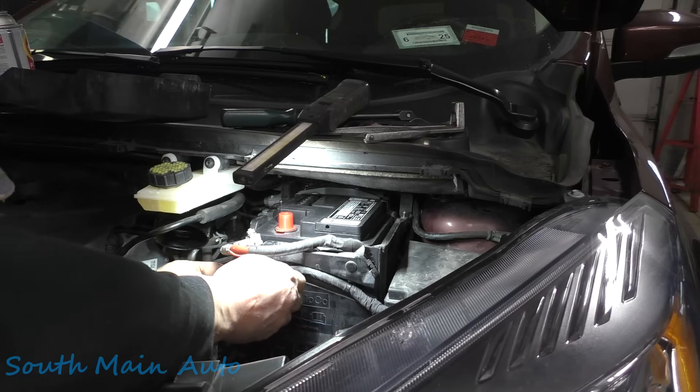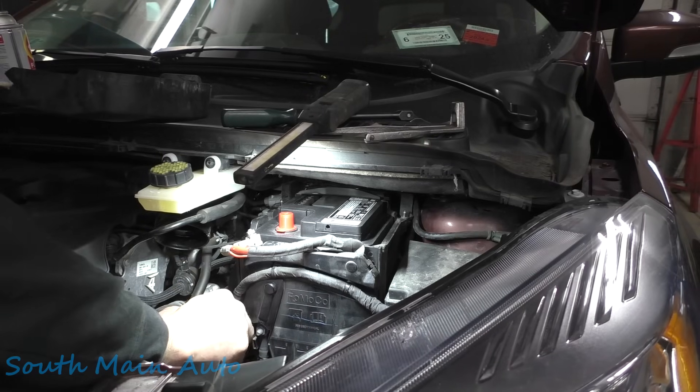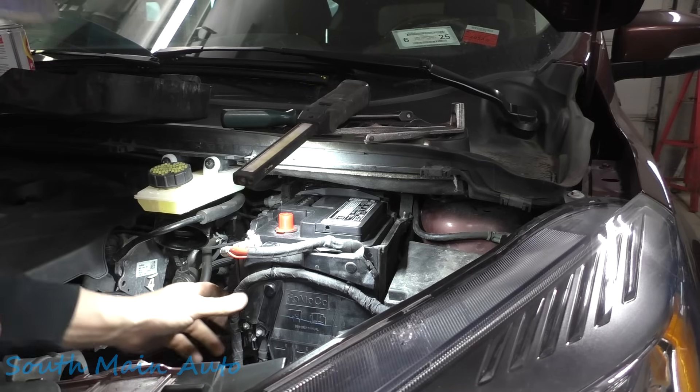We're going to slip this back in — get it started in the slot, give it a click, torque it. Stick this little guy back on while we're right here. We'll grab our calibrated torque wrench at a different setting. Okay, that one's torqued, everybody's torqued. Push our little christmas trees back in — bing bada boom, they're all in, that guy's in, everybody's in.